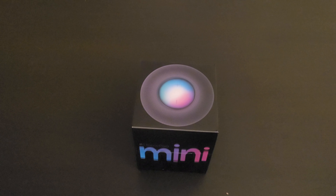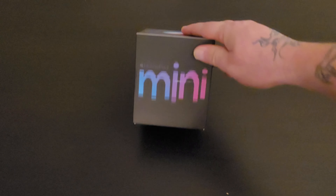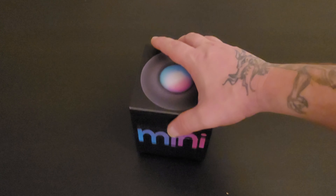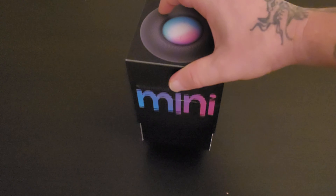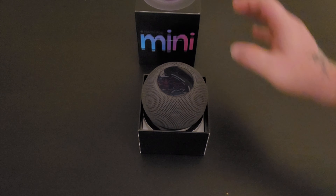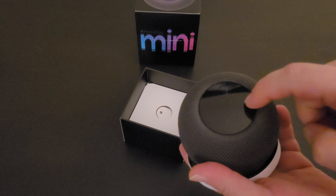I want to put it side by side with my Nest Audio so you can see the size difference and check out how it sounds compared to the Nest Audio. Nice little box — Apple does great in the presentation department. Let's just open this up. There's your HomePod Mini top, and this is the first time I'm opening it up, even though it doesn't have the plastic.